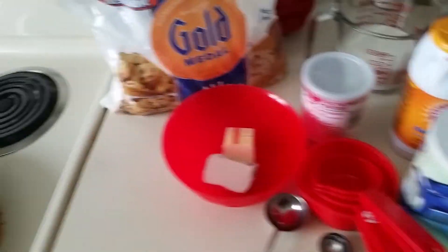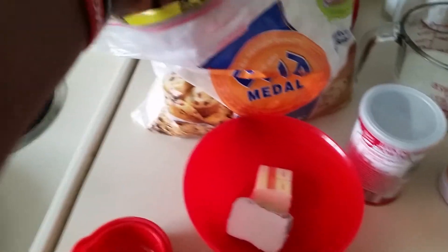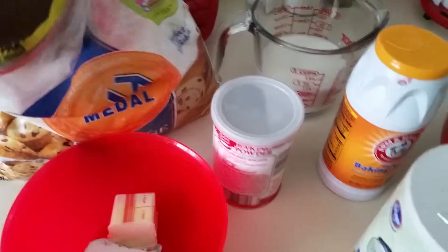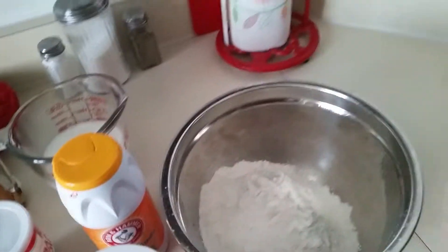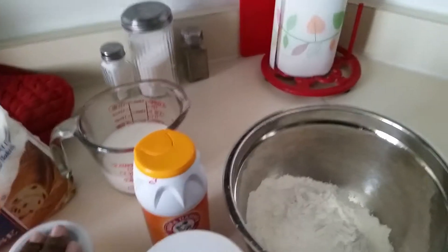I got flour — this particular recipe calls for two cups. Normally they wouldn't tell you to measure it like this, but I'm eyeballing it: one and two. And then four teaspoons of baking powder.